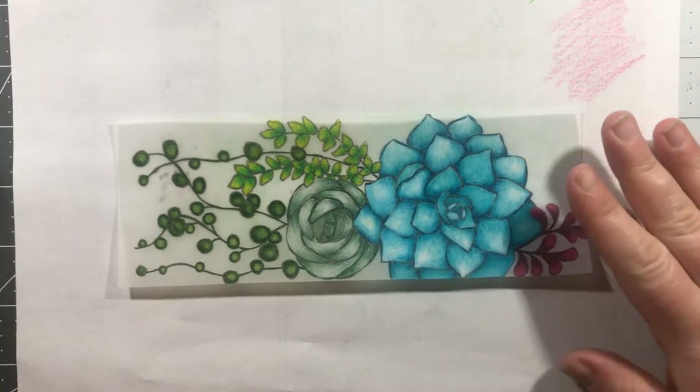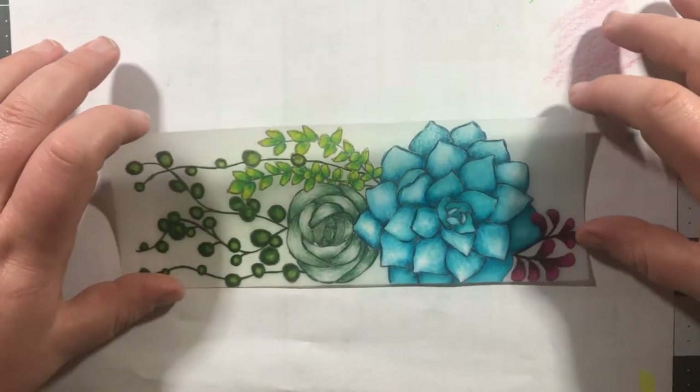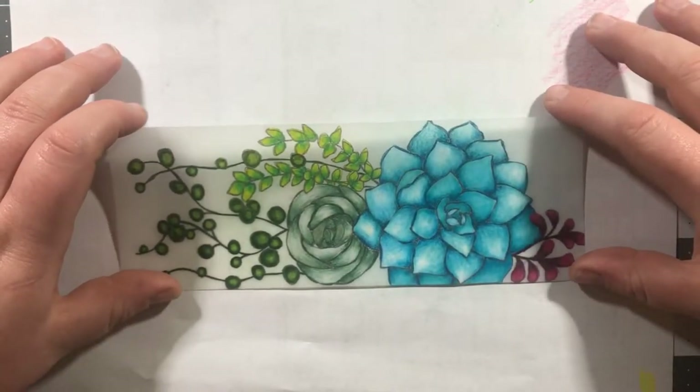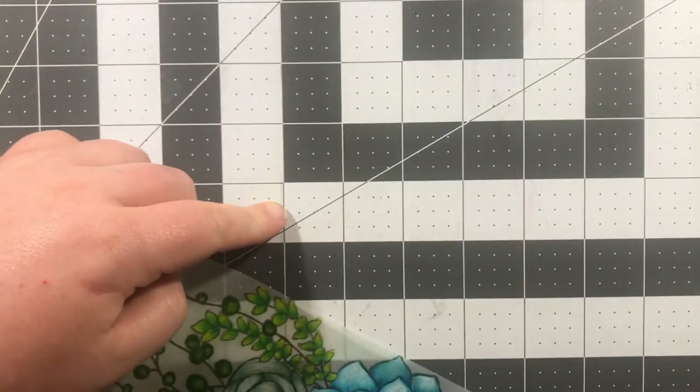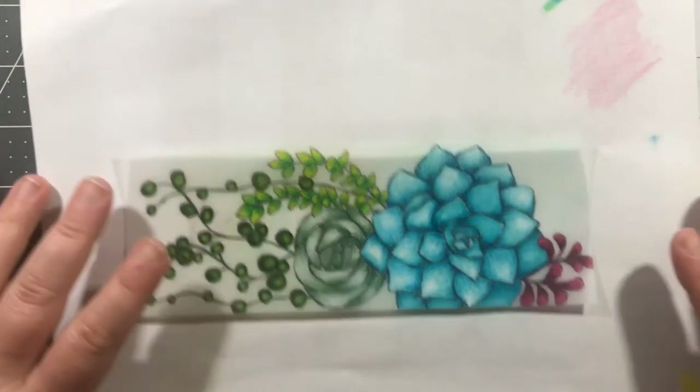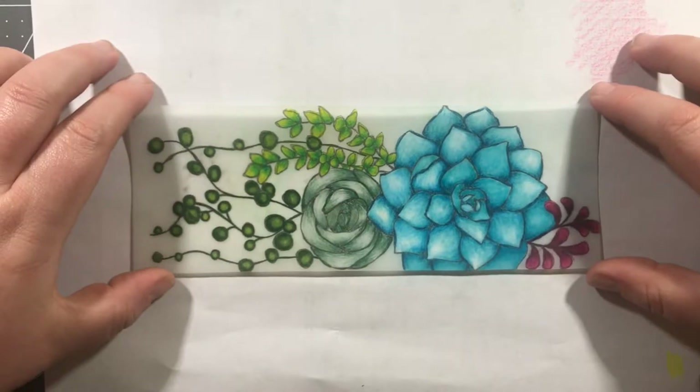I just finished cutting this out with regular scissors — no trimmer or anything like that. The white piece of paper behind it is just to make it a little bit easier to see on top of my mat.